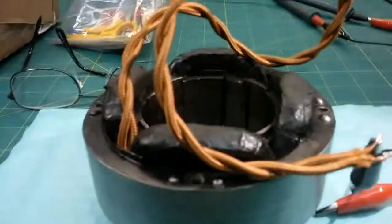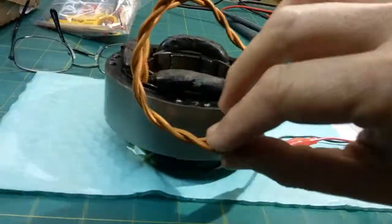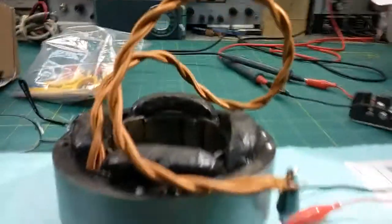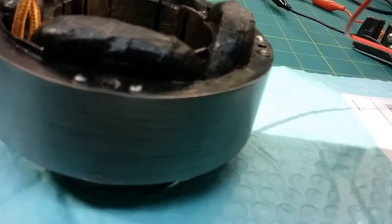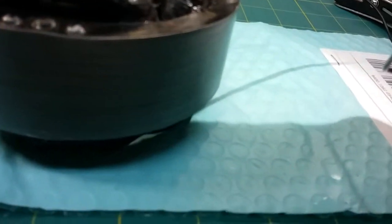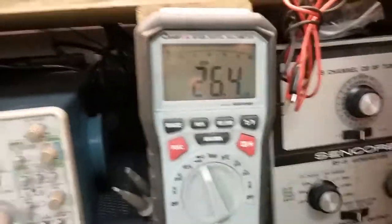So how do you check out a stator when you don't have the armature of the motor? That's a good question, and I'm going to show you how to do that. In this case, I've already connected the head wire, so I'm going to check the resistance across the coil via the alligator clips and my digital multimeter.